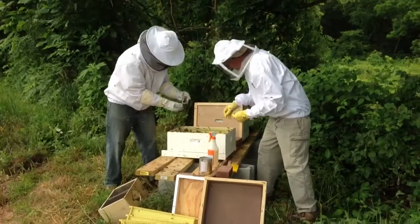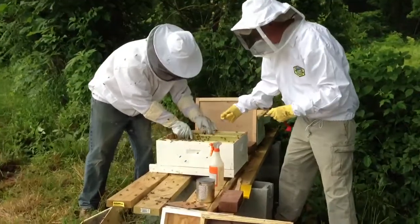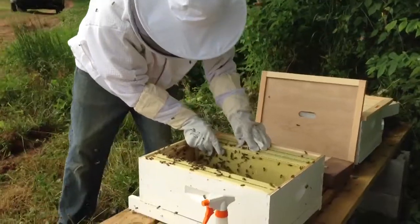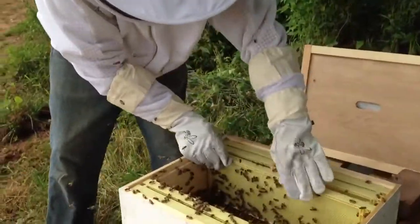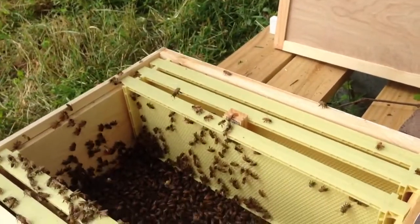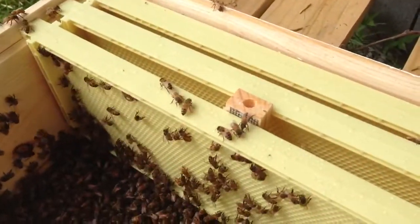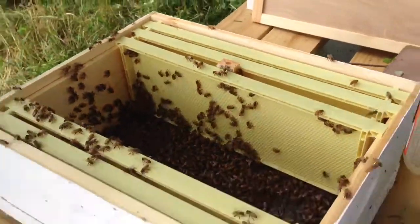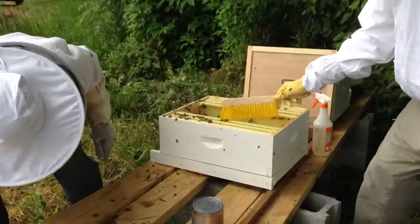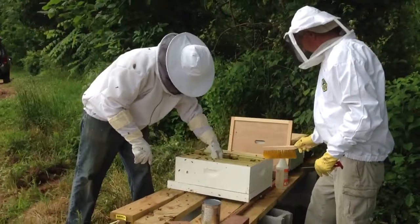A little bit of candy in there. Now I'm just going to set this queen right in here — got a little friction holder in there. Where's my top cover? Oh, I can put a couple more of these frames back in. Got ten frames. I have to leave one out so they — you know, so far so good.